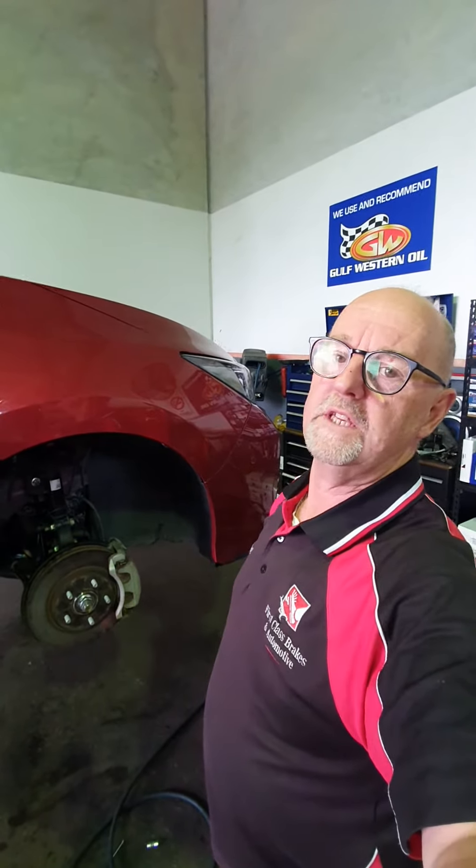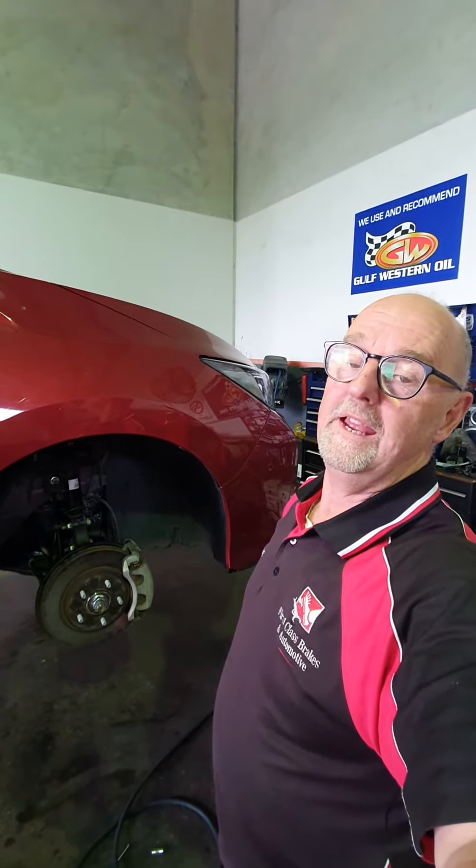It won't cost the customer any more money because they didn't break it — you did. So don't throw that expense onto the customer. Be honest and truthful; if you've broken something, you pick up the cost. You learn, and next time you do one you won't have any problems.